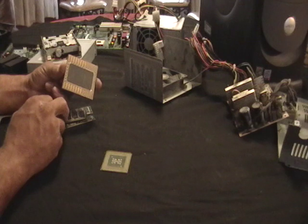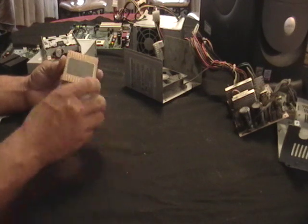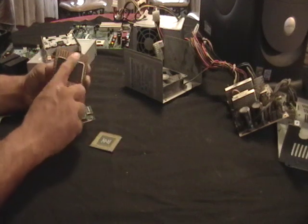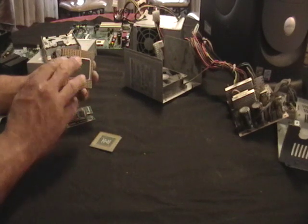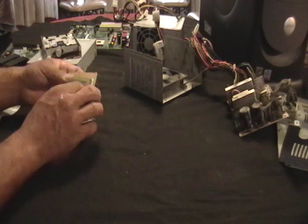This is an old CPU chip. This is the biggest one I could find to give you guys a better example. They come about this size and a little smaller. That's all gold. In another video, I'll show you how to get the gold out so you can extract it and smelt it yourself.